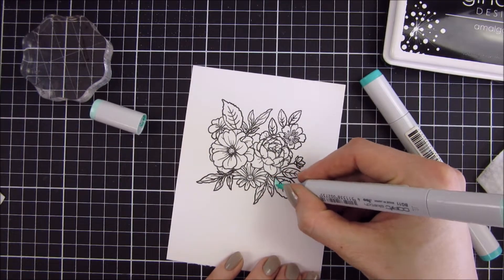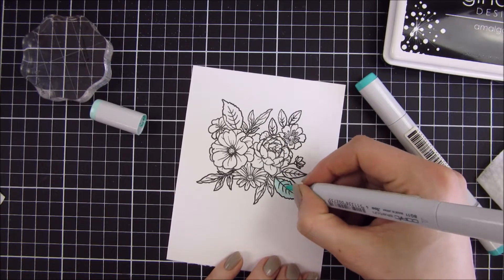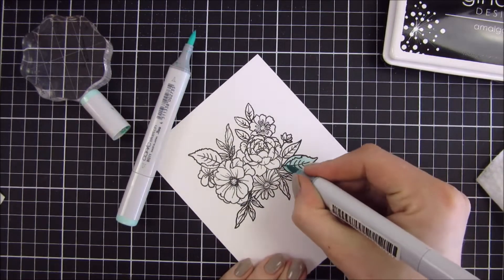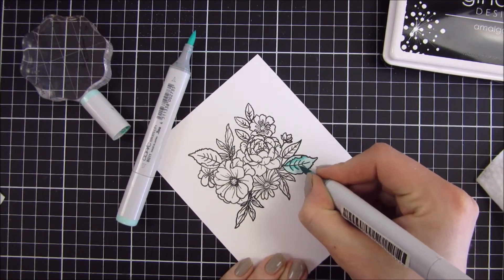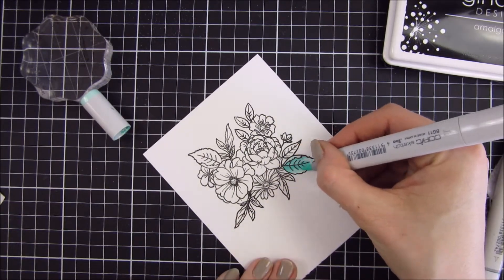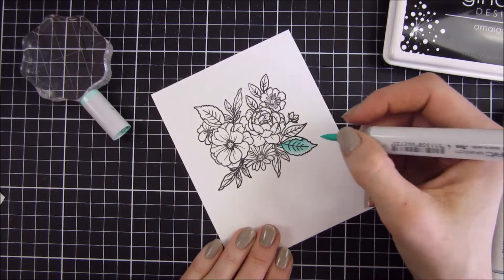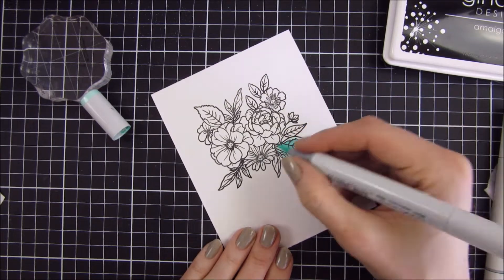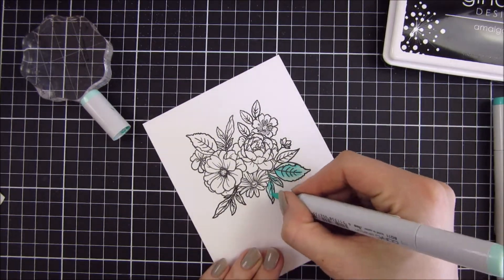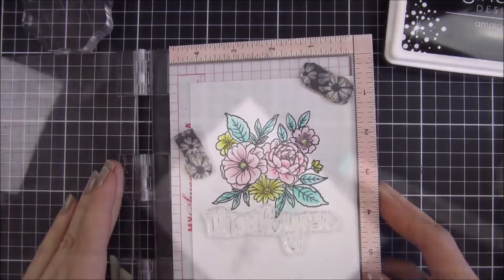I am no expert at coloring but I thought I would show you just one leaf here, how I did it. I used some minty green colors and I went really slowly — this is sped up I think two times. I am just using my Copics here, not doing anything fancy, just using two markers going from the lightest to the darkest and back again with the lightest. Sometimes I use three markers but for this one I just wanted to use two.